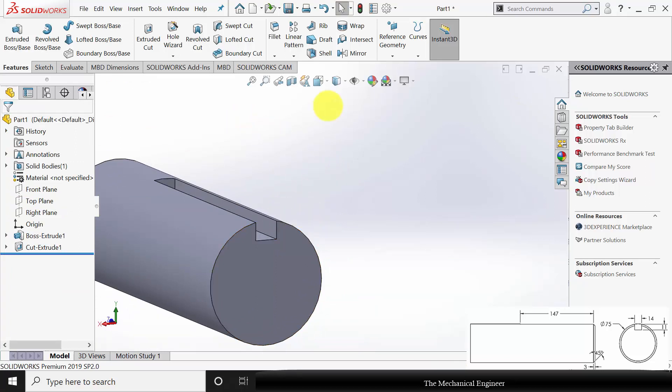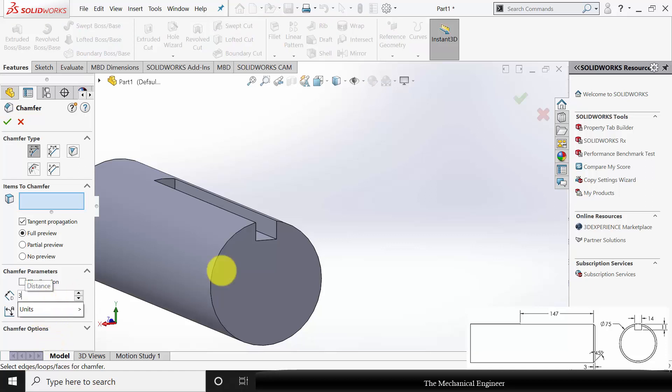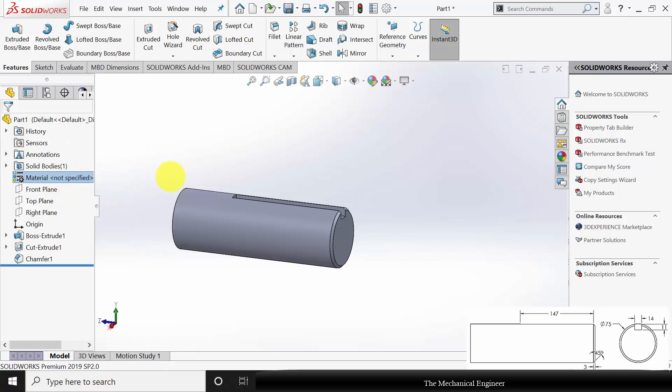Next, I am going to create the chamfer. Go to Chamfer. The chamfer distance is given as 3 mm. Click this edge, click OK.